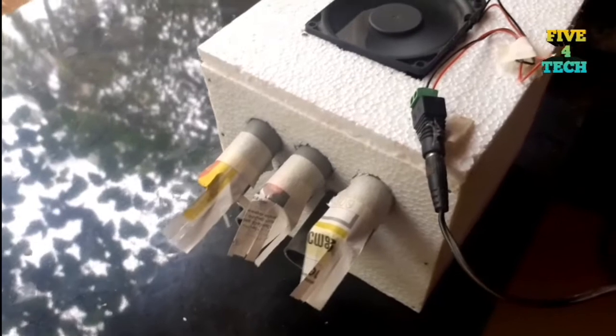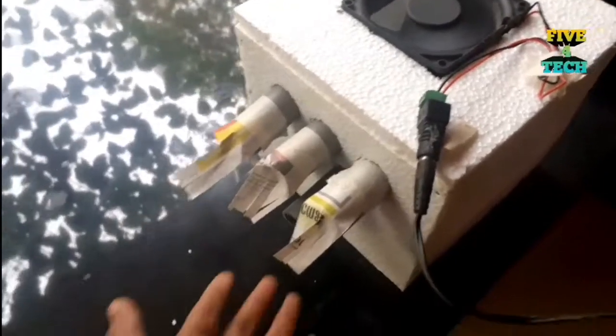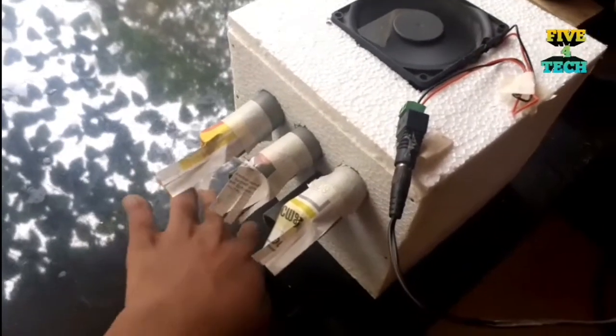Hi friends, welcome to this video. We are coming here with a simple air cooler. Now let's get started.